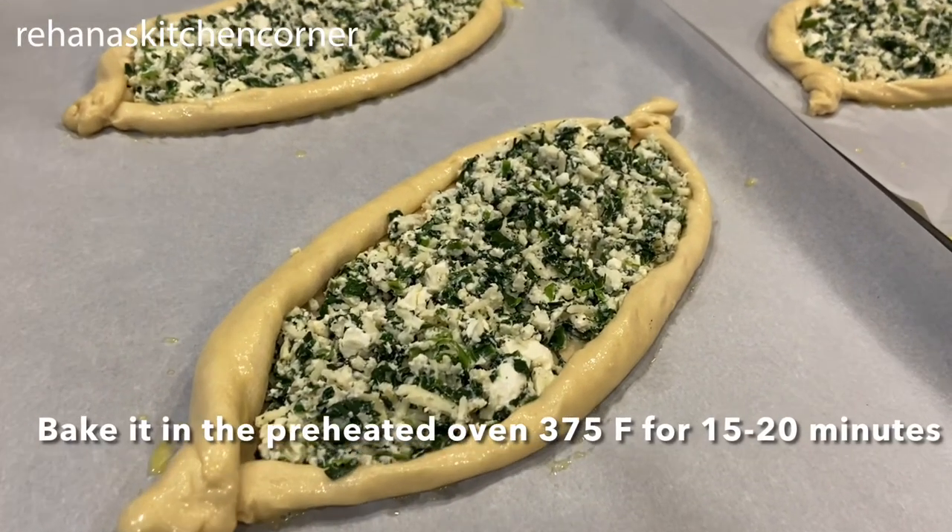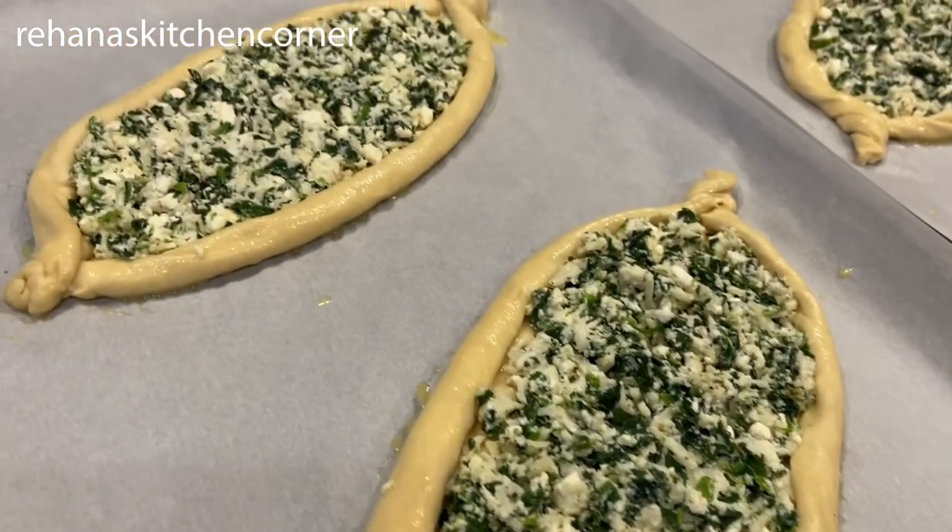Bake in a preheated oven at 375 degrees Fahrenheit for 15 to 20 minutes.